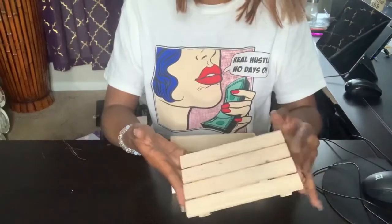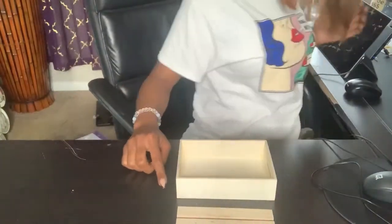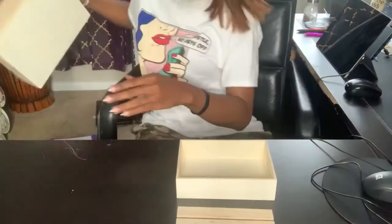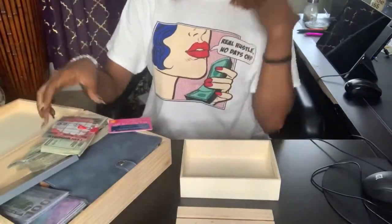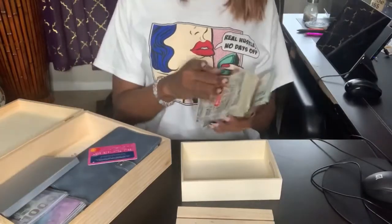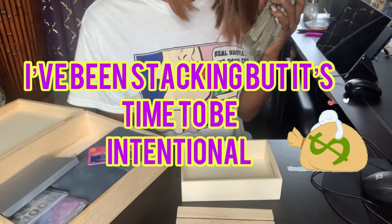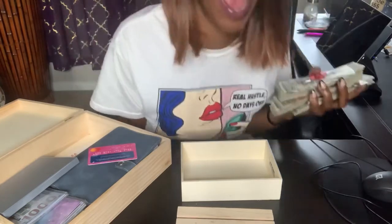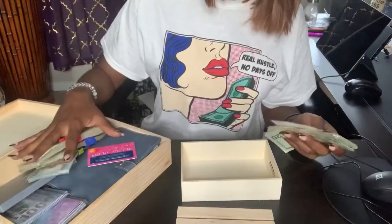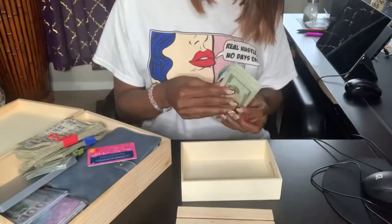This is a pallet from the craft section and a small box. I did open up a bill. Let me show you how serious we are getting into the money. So the point is showing you guys this is my box that's going to help me for future videos. We're going to get organized together. I'm going to break it all down.